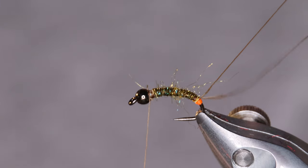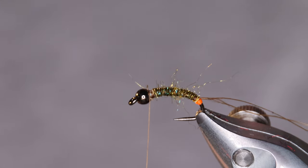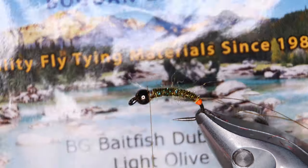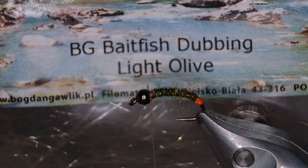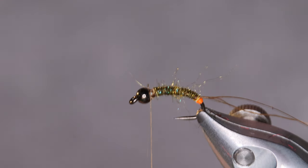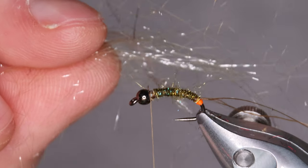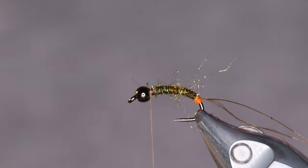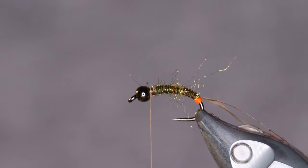For the dubbing loop, I have some bait fish dubbing in olive. I'll grab a fairly big bunch of strands before I put it in the dubbing loop.